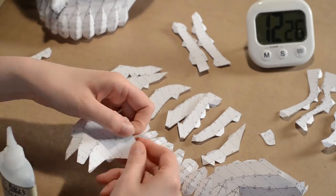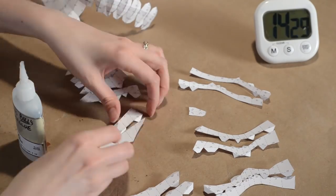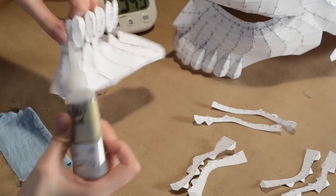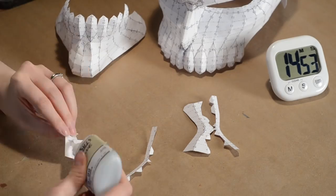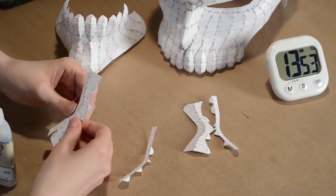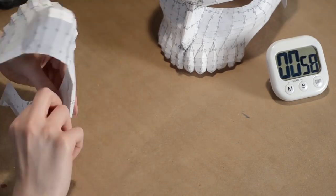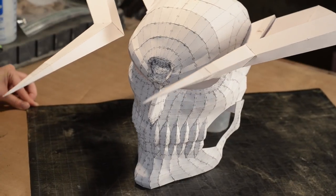We have an article with more details on the process of papercraft linked below. If you're using superglue, keep uncured superglue remover on hand — I may have glued myself to the paper a few times. The paper base is complete!